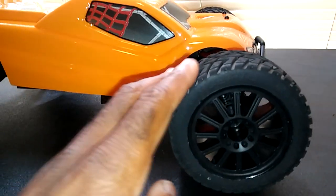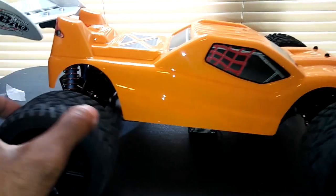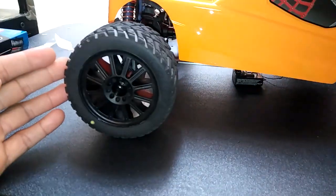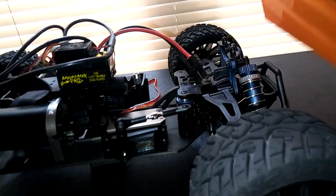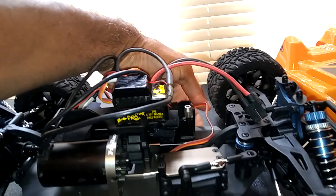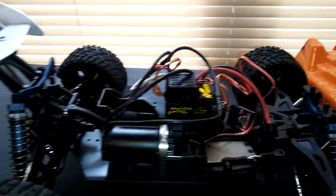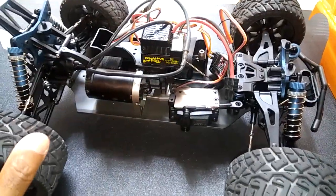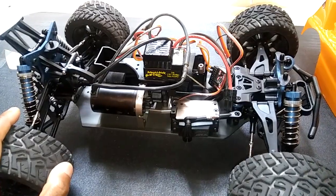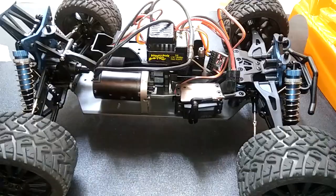I did use my J-Concept tires and wheels and I think these should handle pretty good. I normally use the Traxxas Anacondas on here but I decided to try these out to see how they would actually work. For me this has been one of the best performing 10-scale cars out there. They also have an SC version which I don't think is the best performing, but I know this platform here is.